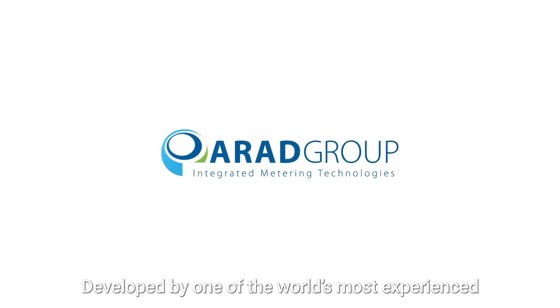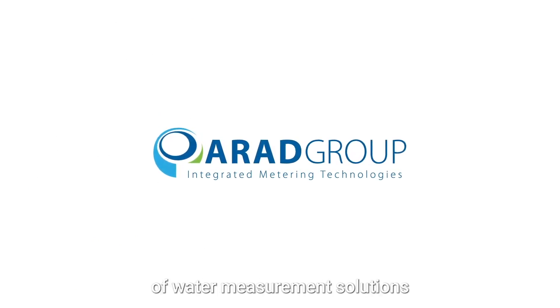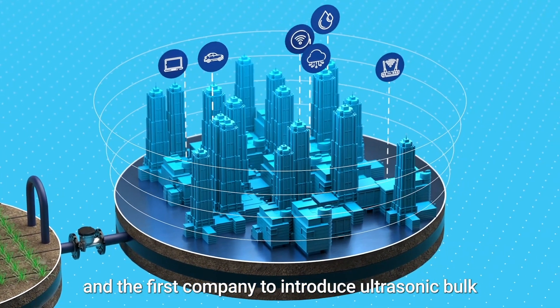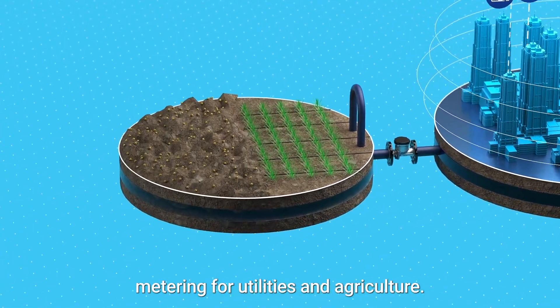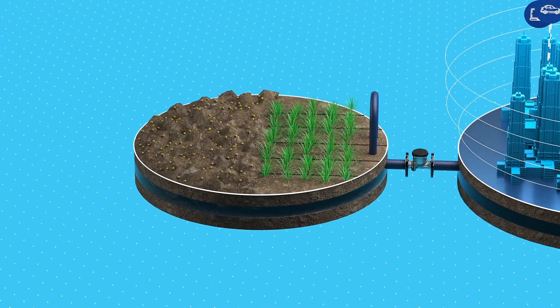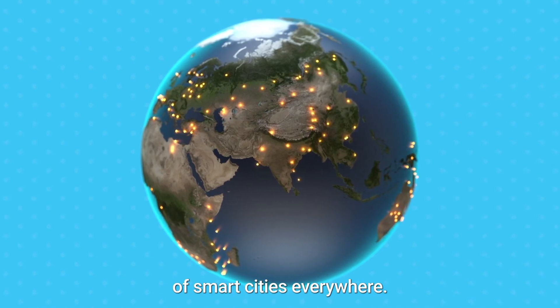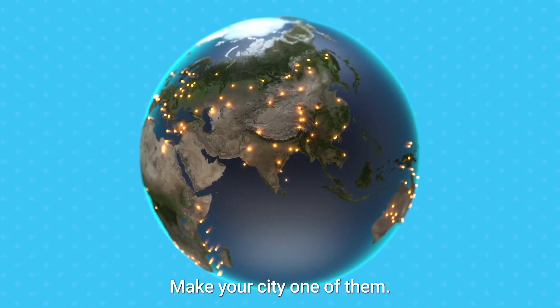Developed by one of the world's most experienced and reliable manufacturers of water measurement solutions, and the first company to introduce ultrasonic bulk metering for utilities and agriculture, the ultrasonic Octave technology has become an integral part of smart cities everywhere.